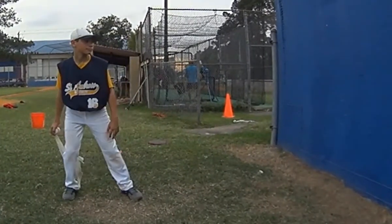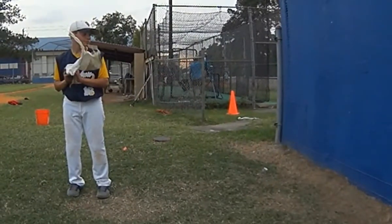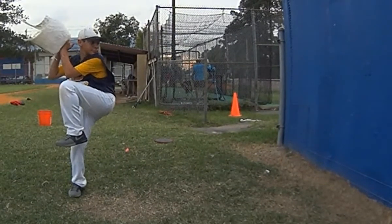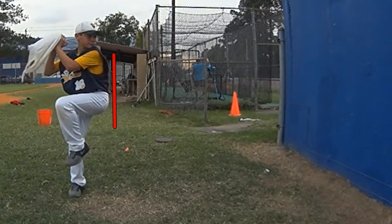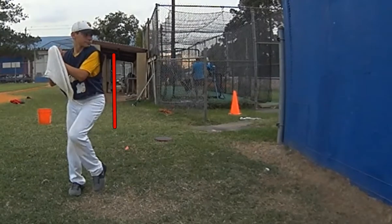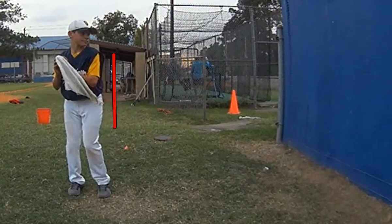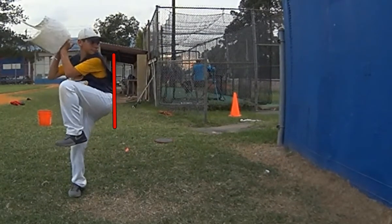Some things I see that are really starting to settle in. At the top of your leg kick, you should have already begun moving forward. This was something we talked about the other day. Right there is the top of your leg kick. Notice how far forward you moved — it's only maybe six, eight inches. But from the moment that you lift, your hips and your spine have to start traveling towards your target.